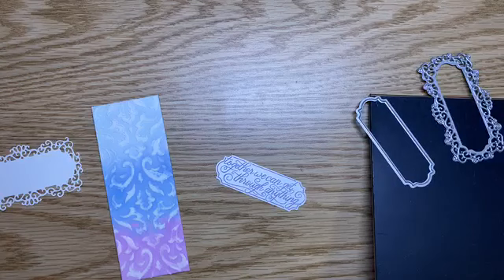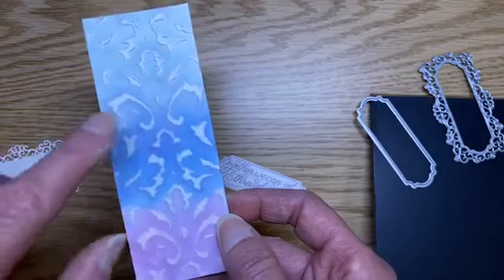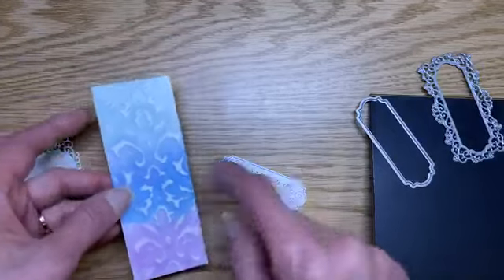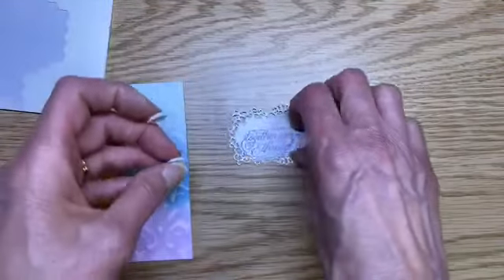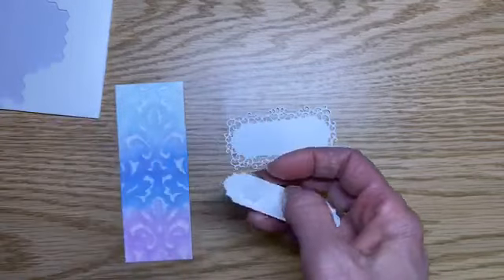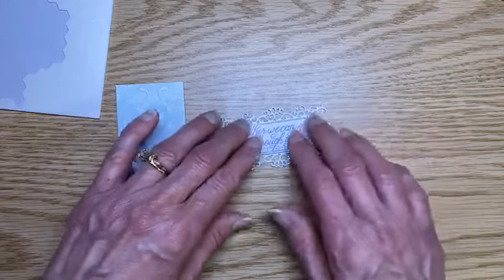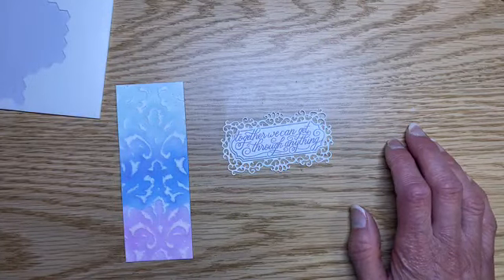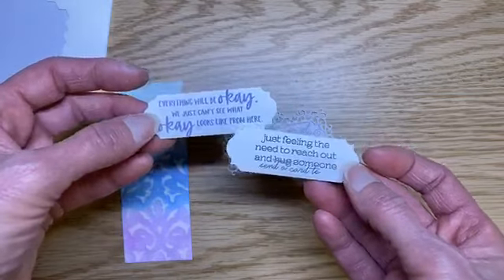Let's go ahead and put our card together. I have one already stamped here — I used Highland Tether. You might say wait, that was Gorgeous Grape, and you're right. But when you watercolor it, remember how we added water to thin it out — it becomes a lighter color, and you get some really cool bleeding effects where sometimes the purple travels up in there. I've cheated and have my die cuts already done, so we're just going to use those. I'm going to take some dimensionals and pop up this sentiment.